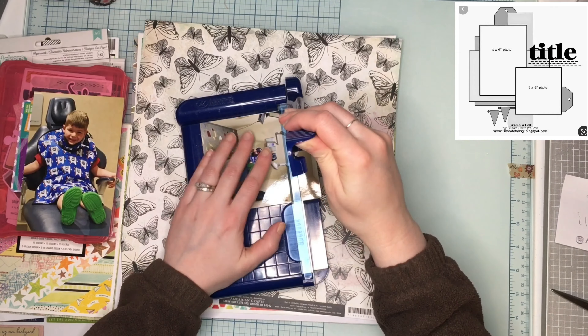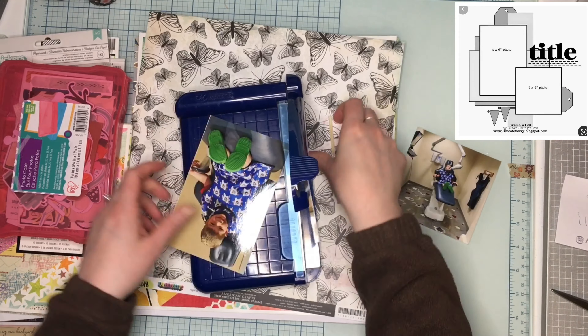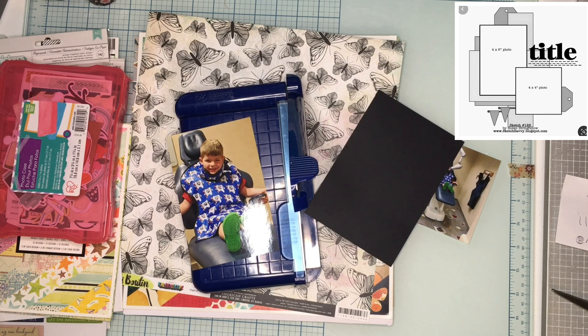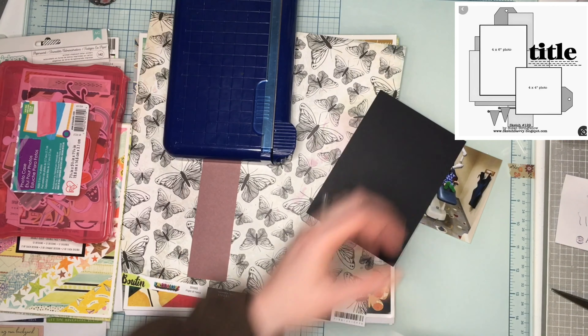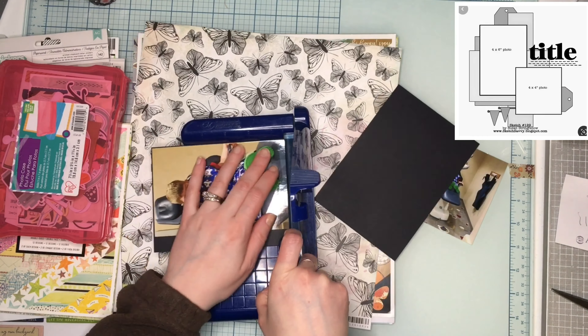I went with Vicki Booten - I decided to go for it. I'm trimming down the one photo, the farther-away shot, to a square, and then my bigger one just a little bit. I'm gonna mat them both on black because a lot of the Vicki Booten really pops with black.